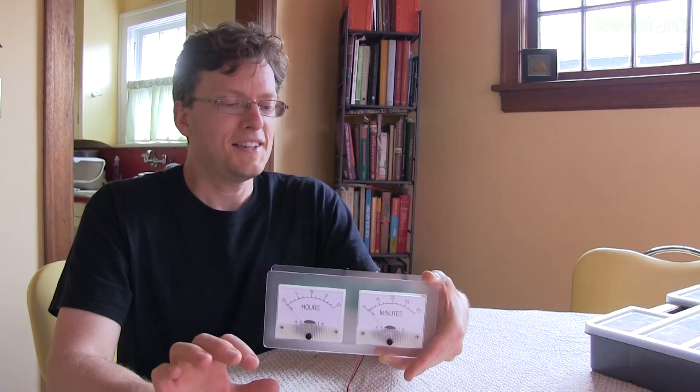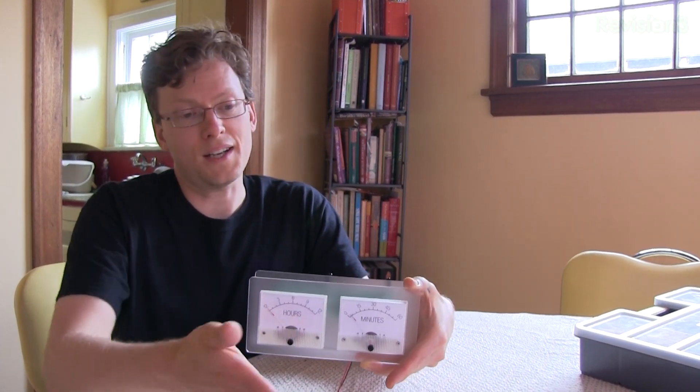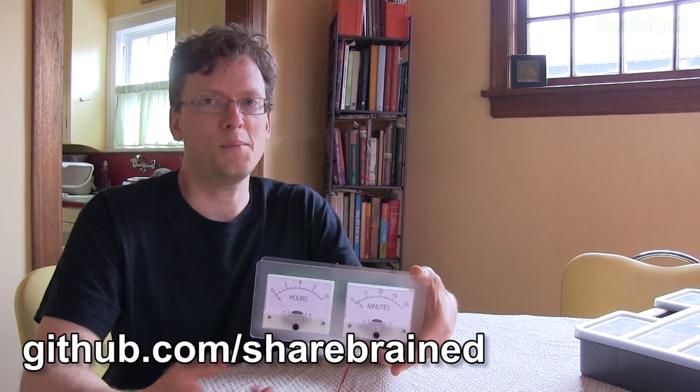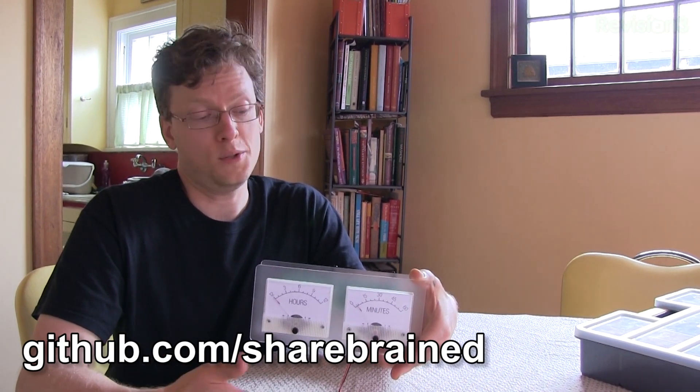The one caveat is you need to bring your own serial adapter. If you plug in a serial adapter, you can connect via the Arduino software and program it that way — right out of the kit bag, it's like running a sketch. The whole design is open source: the circuit board, the sketch that operates the clock — it's all up on my GitHub repository at github.com/sharebrained. You can download it, hack on it, do whatever you want.